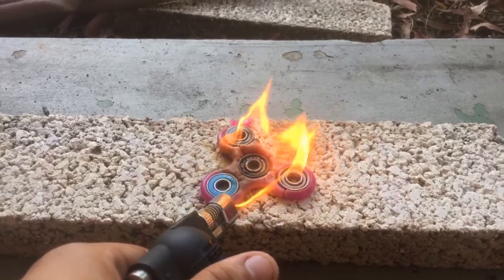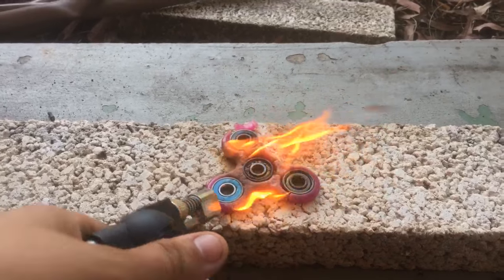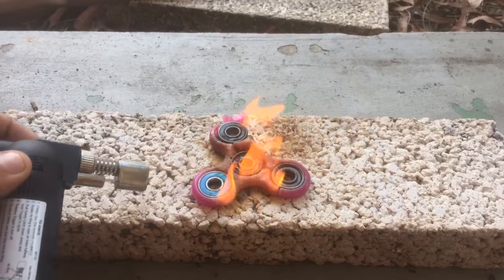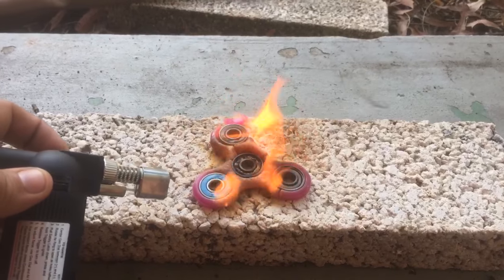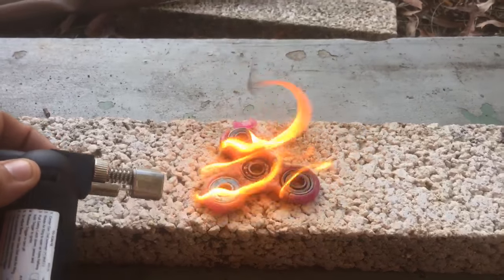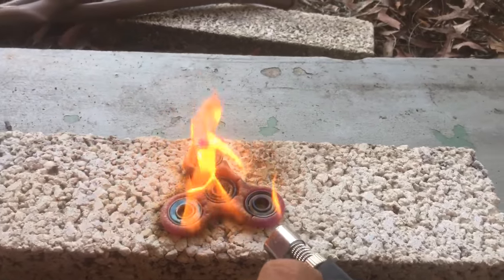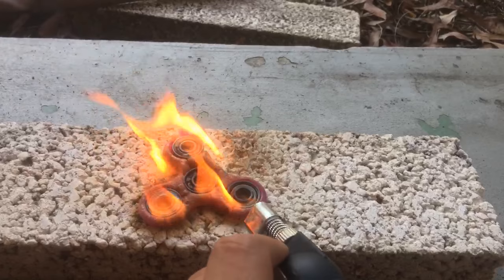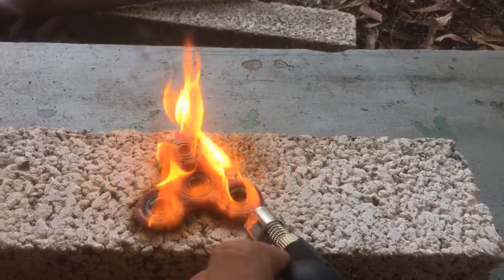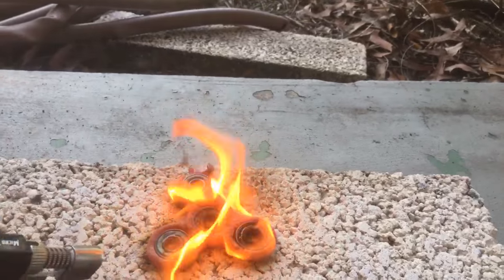These are all made with 608 RPS spinners — ball bearings, which is 608 revolutions per second. They're just spinning bearings, that's like all I've ever seen is 608 RPS spinners. There might be faster, there might be slower, I'm not sure.